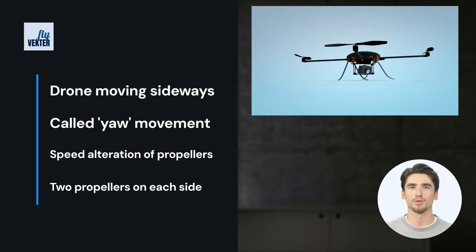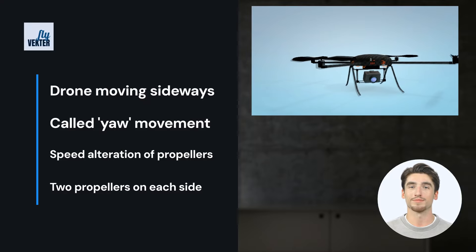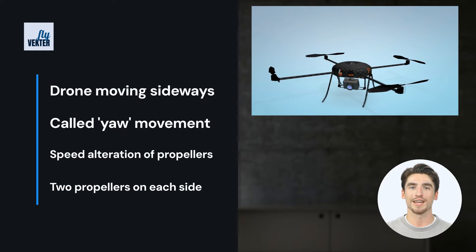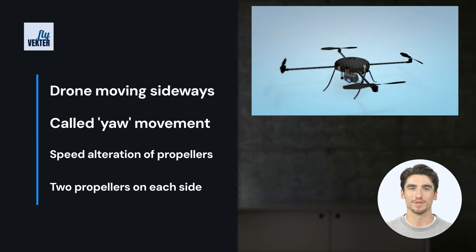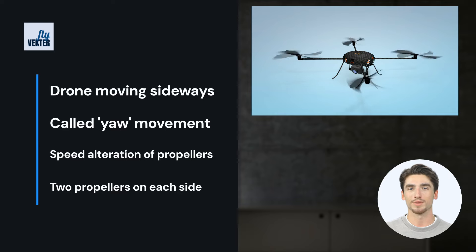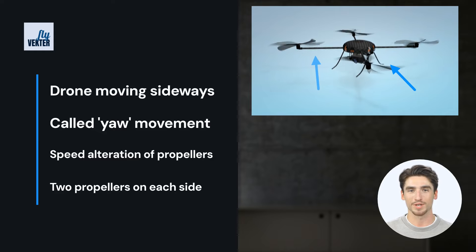Have you ever seen a drone move sideways left or right? That's called yaw. It is achieved by increasing the speed of two propellers on one side and decreasing the speed of two on the other. For instance, if a pilot wanted to yaw right, they would perform the action right thumb to the right. This would cause the propellers on the left to speed up while the propellers on the right slow down.